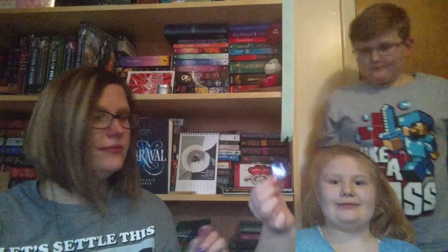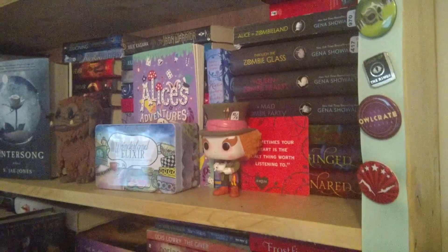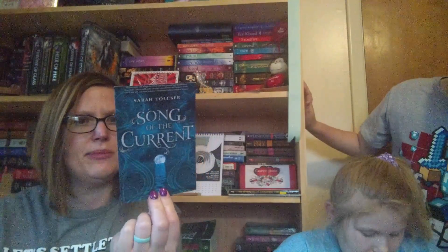Next thing is the pen — Owl Crate always has an exclusive pen with their theme, and I have collected them all. Here is this month's pen and it's really, really cute. I like it. They also give little cards for books coming up that are similar to the theme — this one is Song of the Current, and it comes out June 6th.